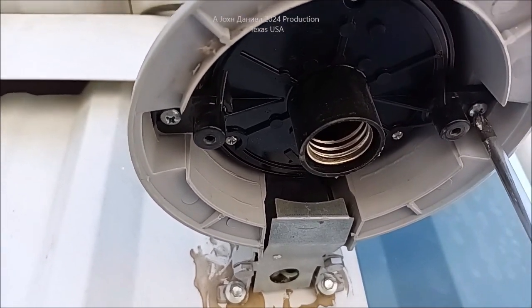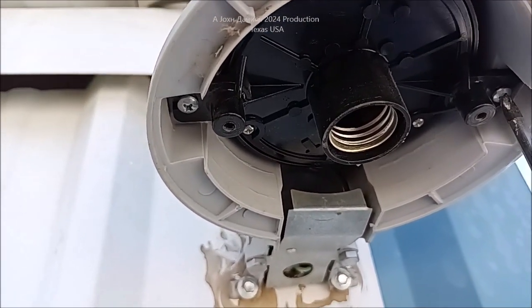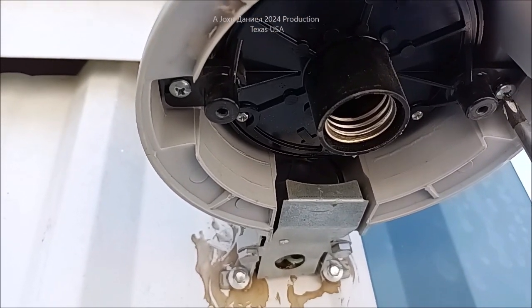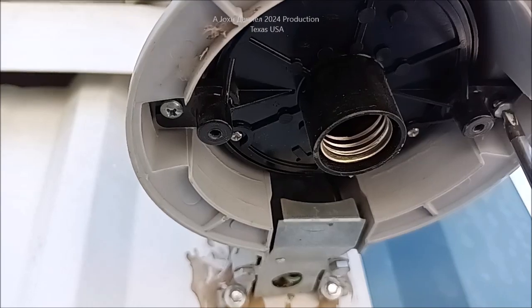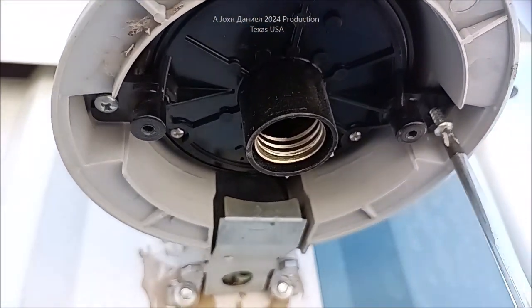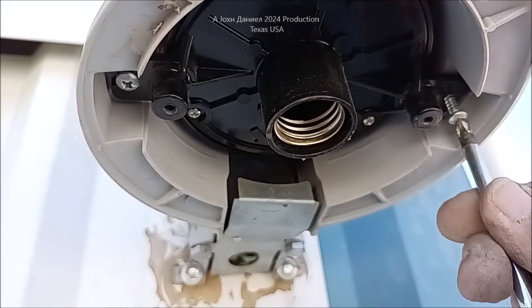We're going to take this out of here now. Up inside of these things is a module — what the hell do they call it. It's got a bunch of computer parts in it basically. There's a rooster in the background that's about to end up in a pot.